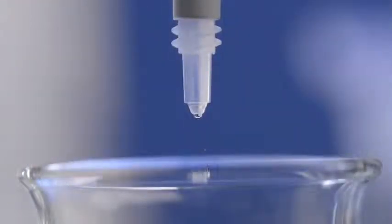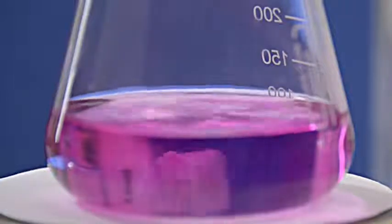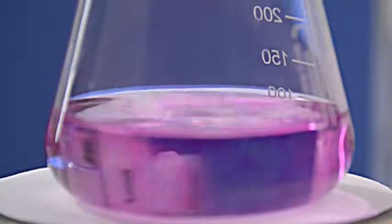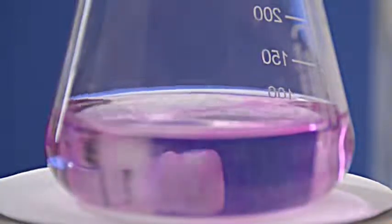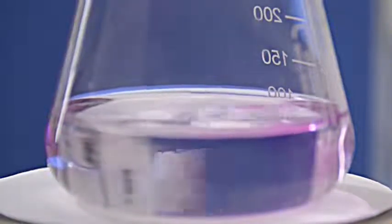Determining the end point, drop by drop, if necessary, even to three decimal places — no problem for the Titrate! Using it, you can titrate quickly and reliably within the error limits of Class A.